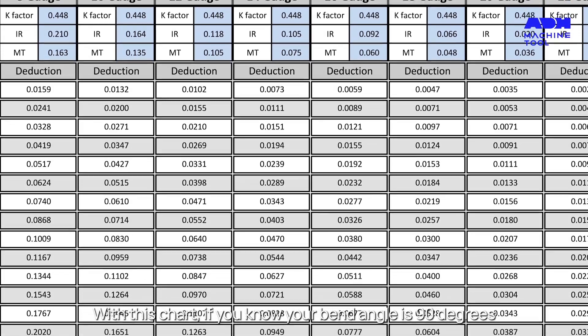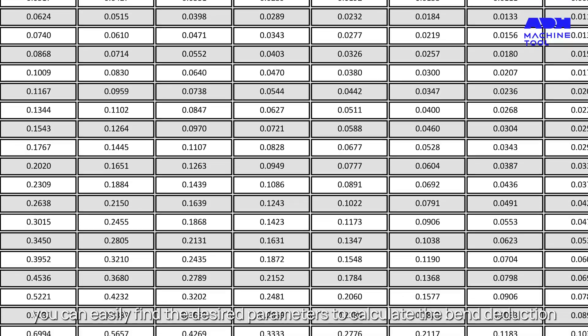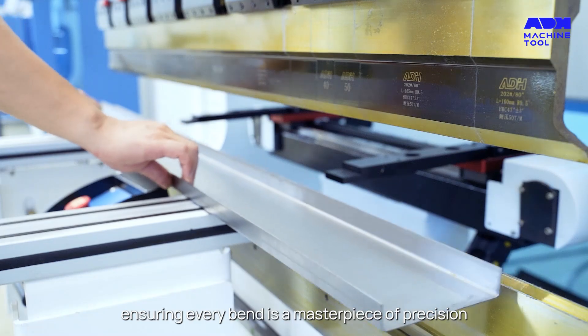With this chart, if you know your bend angle is 90 degrees, you can easily find the desired parameters to calculate the bend deduction. It's a tool that marries theory and practice, ensuring every bend is a masterpiece of precision.